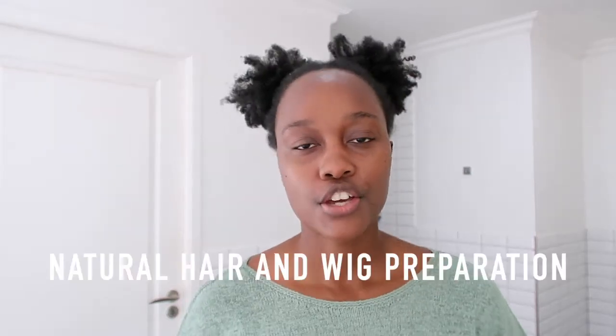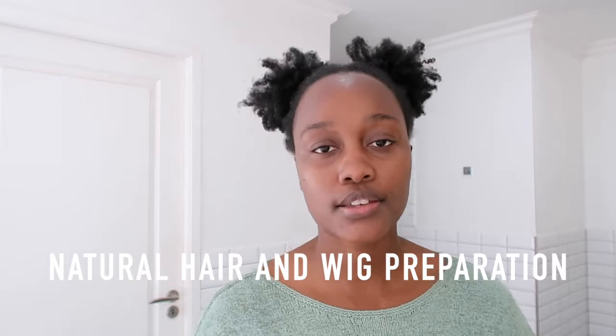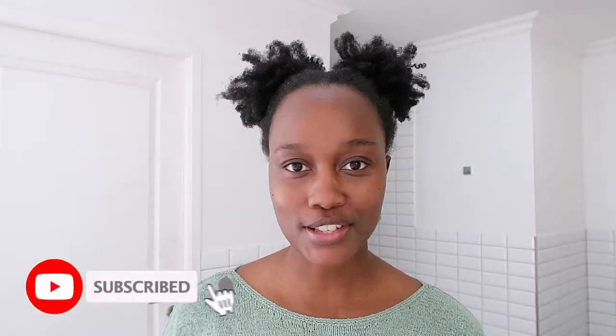Hey angels, welcome back to another video. So today's video, I've got my little pom-poms in, which is quite unusual for me. I don't really have my natural hair out quite often. A few videos ago, I showed you guys my skincare prep before a shoot. And today, I want to show you guys what I do to prep my hair — my natural hair, as well as my wigs and weaves before I have a shoot day. If you're new to the channel, make sure that you subscribe and click the bell because I upload every single week, so you want to make sure that you are notified every time I drop a brand new video.